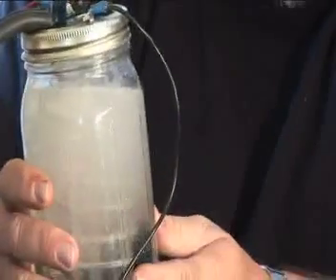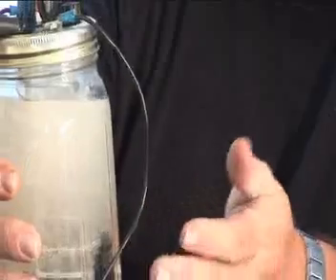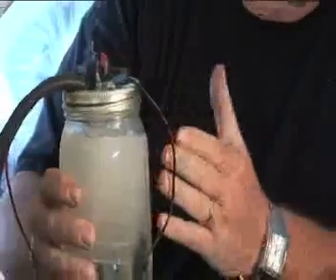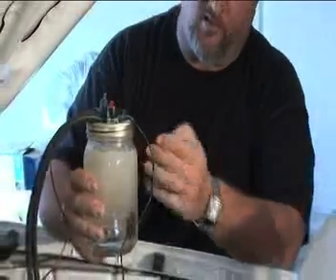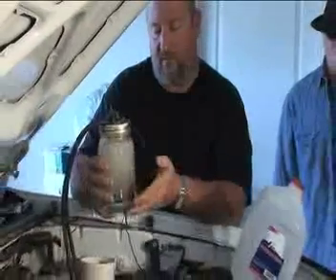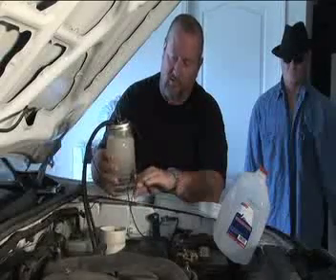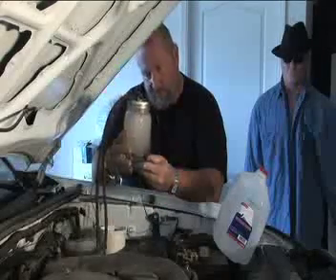You can see all the bubbles coming up — the hydrogen is being produced right at this point. Now, what happens is the water will eventually turn the color of tea and become very dark brown. It's called Brown's Gas. Your hydrogen goes up because it's lighter than oxygen, and your oxygen ends up going down. We use baking soda in this process and it acts as a catalyst and a filter. After a while the enriched oxygen will actually be trapped in the baking soda and you'll see it accumulate at the bottom of the jar.